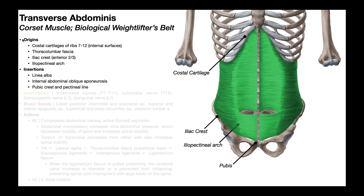Being a large sheet-like muscle, the transversus abdominus is going to have broad origins and insertions. The origins consist of the internal surfaces of the costal cartilages of ribs 7 through 12, which you can see right here on either side. Also the thoracolumbar fascia, which exists posteriorly, and the anterior two-thirds of the iliac crest, and also something called the iliopectineal arch.